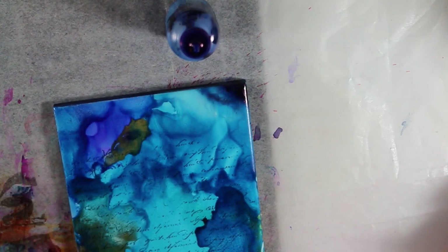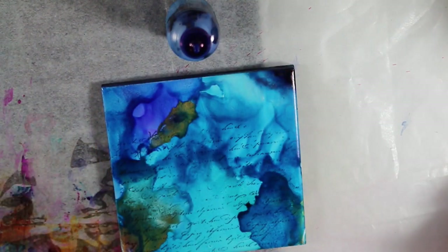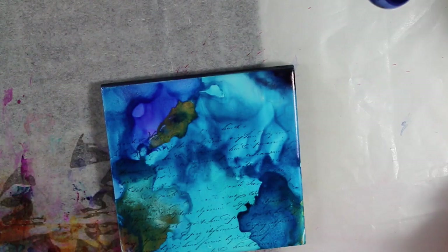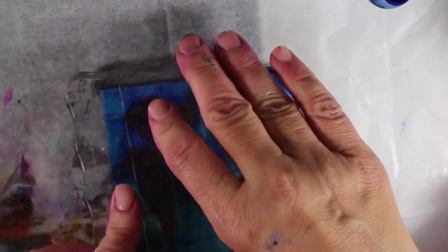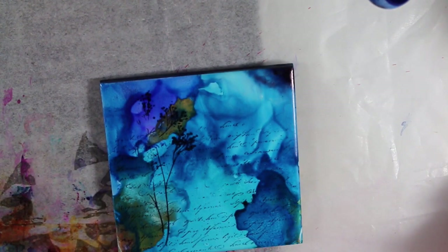And I kind of generally will just stamp. I'll put a stamp on — I don't know if you can see that, let me zoom in. And then I like doing — I'll pick another stamp. There you go, kind of stamp.